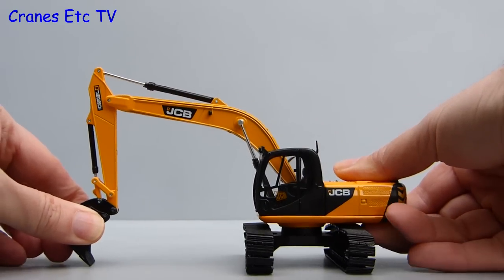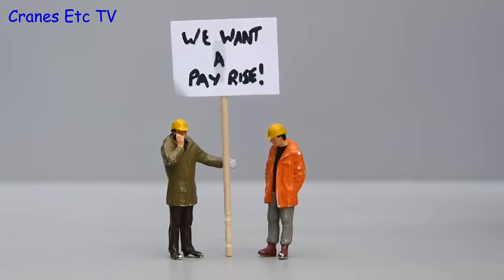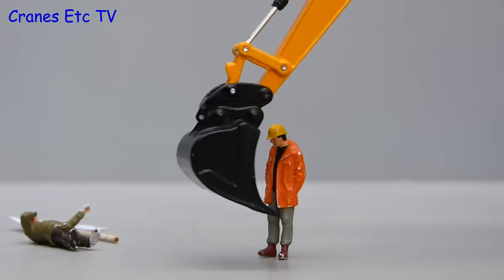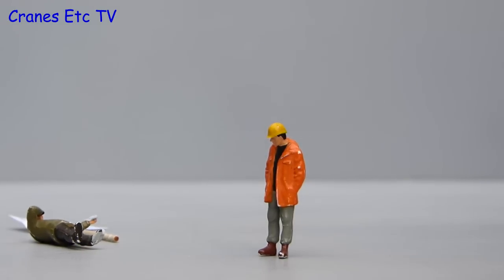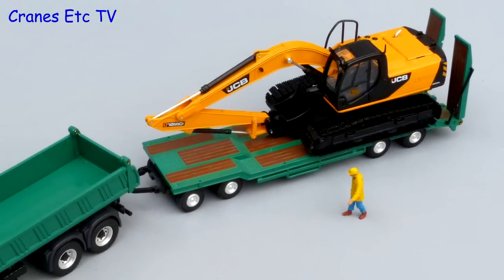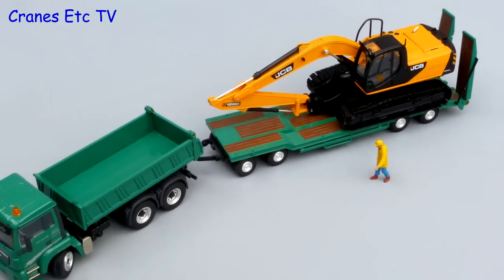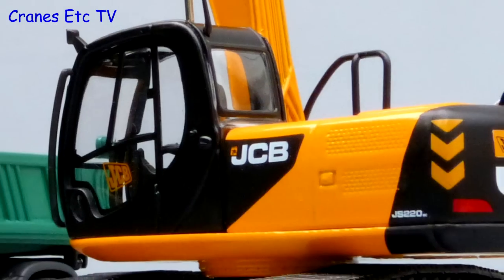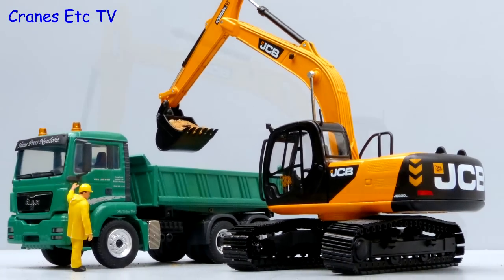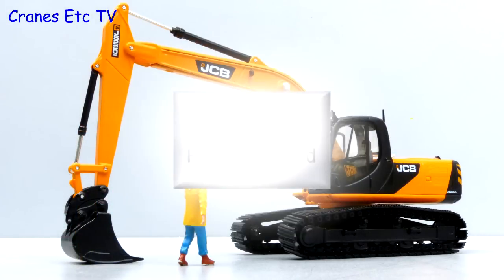Just at this point we have to report there is news of further unrest amongst the Cranes Etc team — so much for the workers standing together in solidarity! Overall this is a fairly simple model from MotorArt because it is based on an older casting, so the detailing is not top notch, but the functionality is reasonable. But if you are a collector of JCB machines and you want this one in the latest colour scheme, then it's recommended.